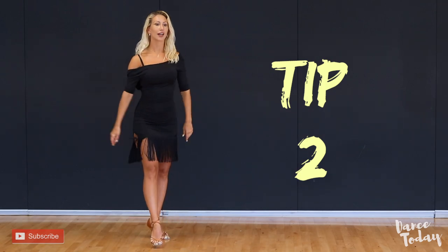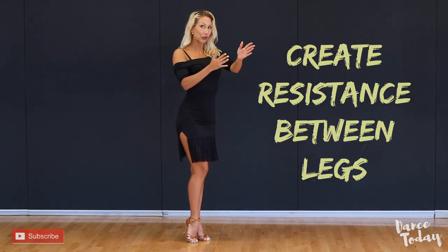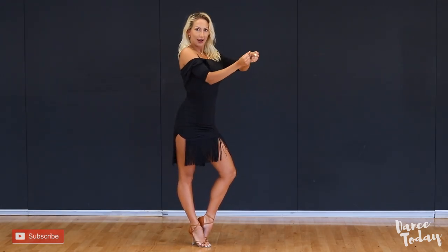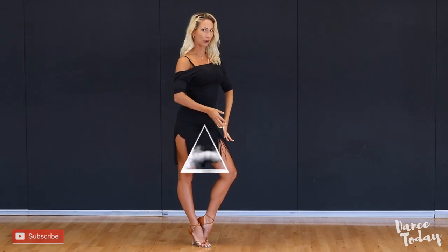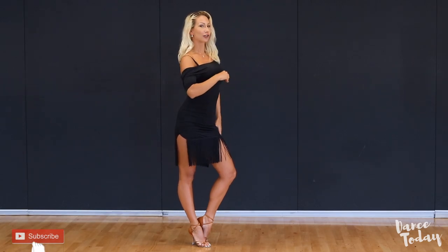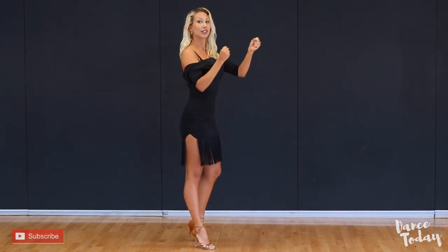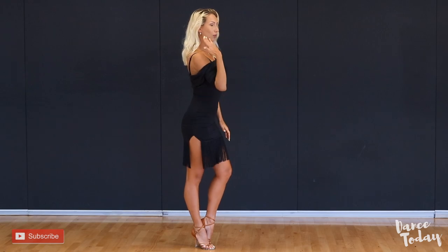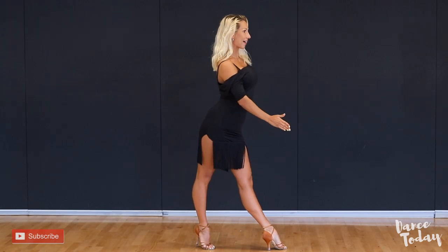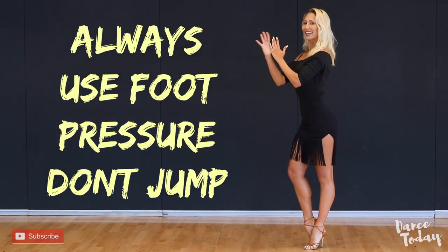Tip number two: you should always remember about the resistance between your two legs. When we start, for example, in our rotation position, we always create this stretch — this triangle in our legs. Many of you forget about the rotation after you create it and just take a step. We have to save this extension and resistance during the entire walk, so my standing leg will non-stop work backward while I prepare my left leg into the step.